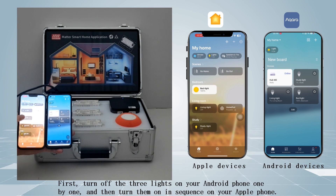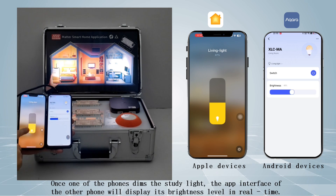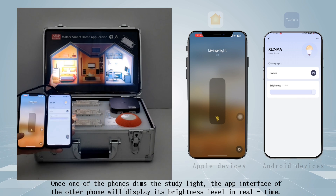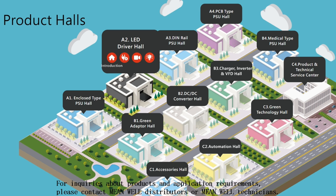First, turn off the three lights on your Android phone one by one, and then turn them on in sequence on your Apple phone. Once one of the phones dims the study light, the app interface of the other phone will display its brightness level in real time. For inquiries about products and application requirements, please contact MEANWELL distributors or MEANWELL technicians.